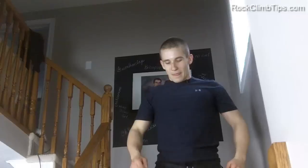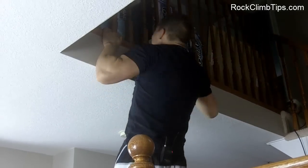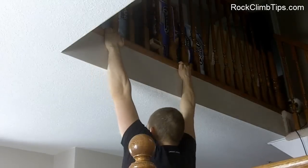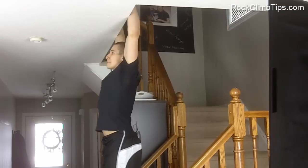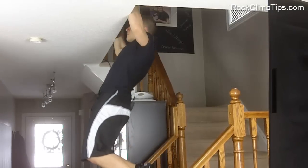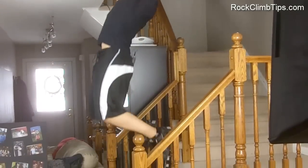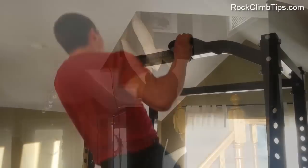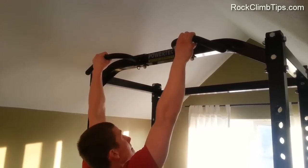Here we're showing you how you can do pull-ups around the house — on things like staircases, banisters, handrails, things like that. When you are doing these kinds of exercises, be very careful of your surroundings, because if you are doing them over something like a staircase, it is easy to slip out, fall, and twist an ankle or hurt yourself in some other way. So just be very conscious of your surroundings and don't put yourself in a dangerous place. And if you do have a pull-up bar, always feel free to use that, as it is meant for doing pull-ups and will always be the best choice.